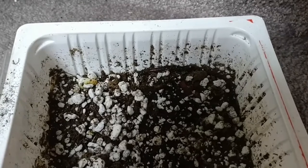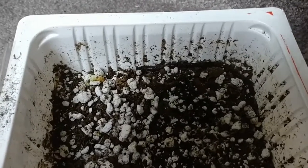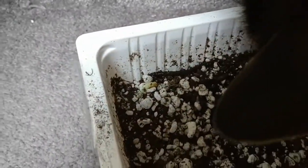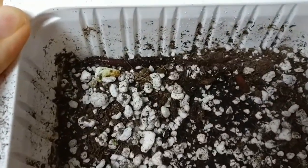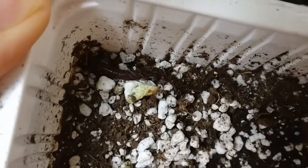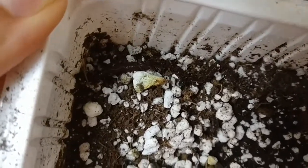Hi guys. I just thought I'd do a quick video because I was in my garden earlier this morning, and Trevor says hi — he's very interested in this earthworm. I found this earthworm when I was moving some things around, and I had been researching whether it's a good idea or okay to put earthworms in your houseplants.